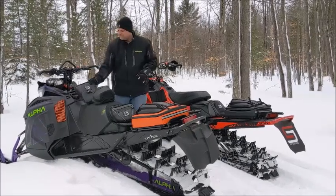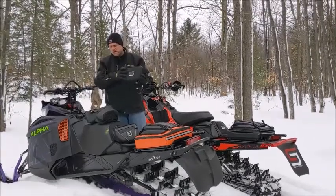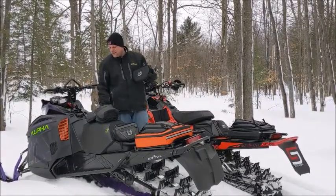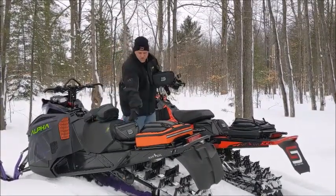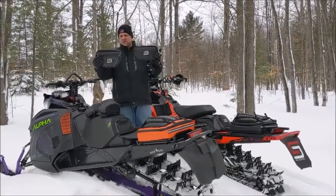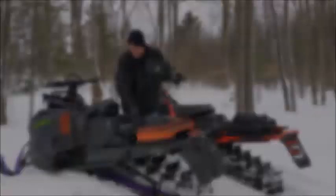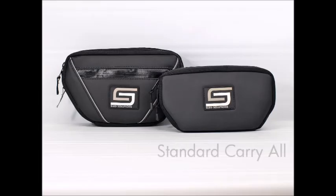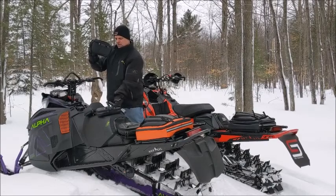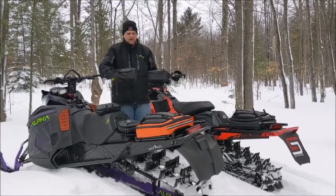What we have here is a standard bag — it's just small and compact, it just doesn't have as much room as the deluxe one. The deluxe one here is what I run, and you can see the size difference. Some people don't need the storage, but I do. It's the deluxe goggle bag versus the standard goggle bag.